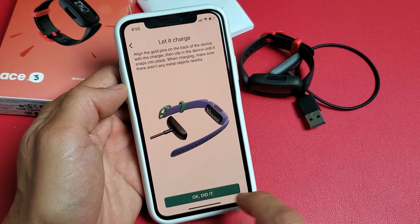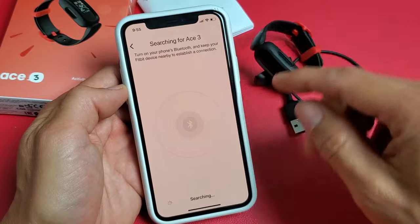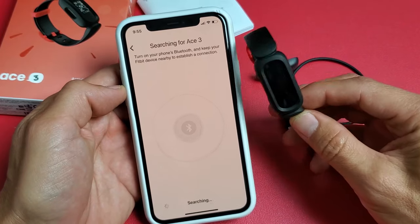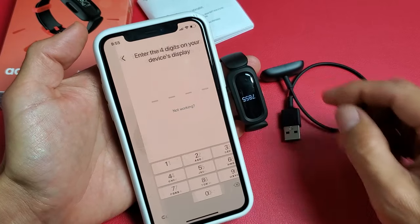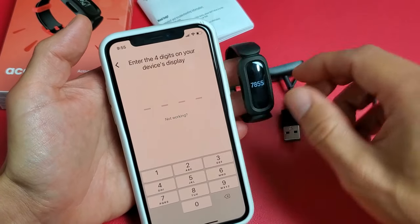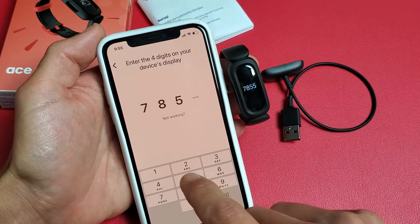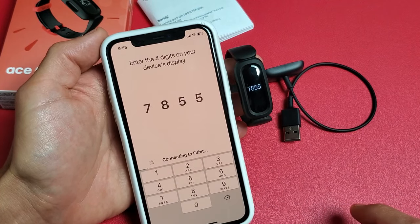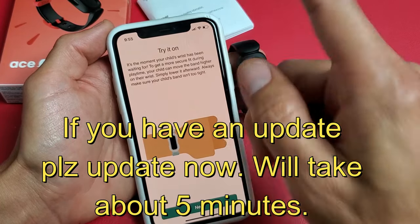So I'm just going to see if I can connect without the charger. It should work — there's plenty of battery juice on here. Give it one second to find. Looks like I found something. It gives me a four-digit number here — my four-digit is 7855. Now I'm giving this one second. And now it says try it on.